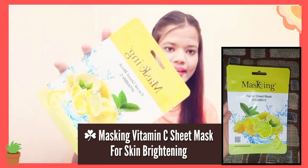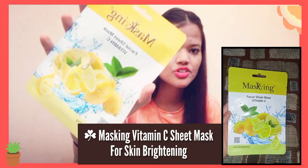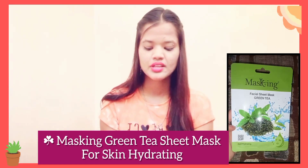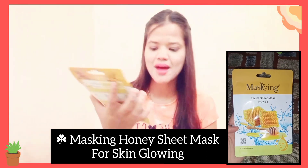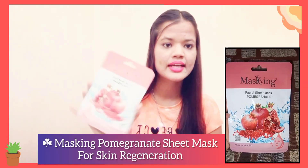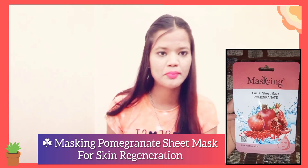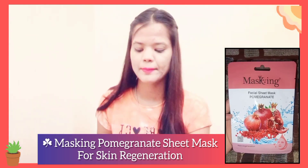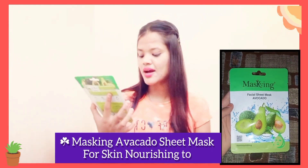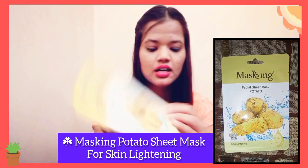Then I received the Masking Company's Green Tea sheet mask, which is for skin hydration. Then I received the Masking Company's Honey sheet mask, which helps you to glow your skin. Then I got the Masking Company's Rice sheet mask, which helps you to soothe your skin. Then I got the Masking Company's Pomegranate sheet mask, which helps to regenerate your skin. Then I got the Masking Company's Kiwi sheet mask for skin firming. Then I got a sheet mask which works for skin nourishing. And last but not least, I got the Masking Company's Potato sheet mask, which is for skin lightening.